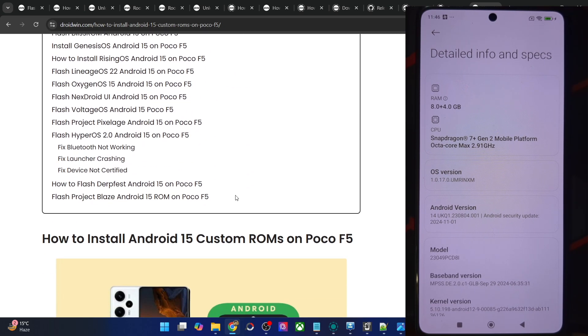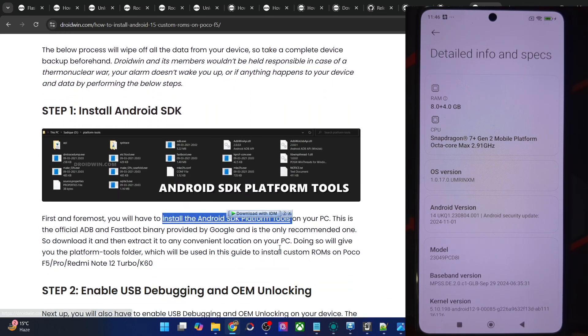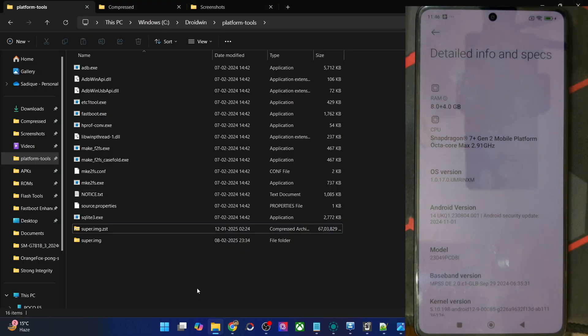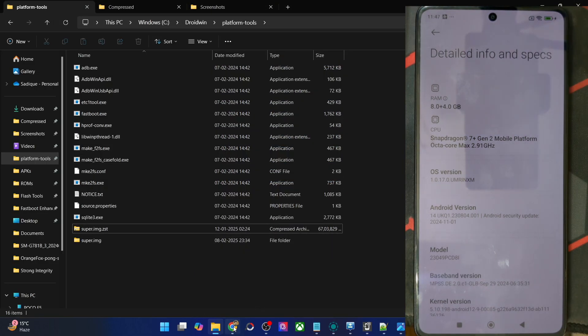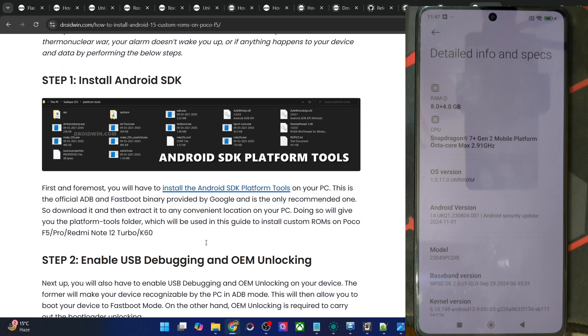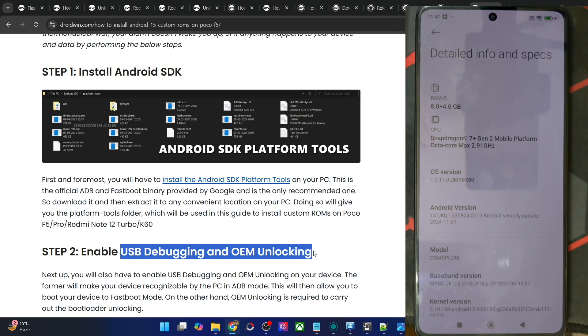First and foremost, you have to get hold of the latest Android SDK platform tools from my guide and extract them onto your PC. You may extract them anywhere you want — in my case I've done so in C drive. Once you've done the extraction, you will now have to enable USB debugging and OEM unlocking. Debugging is required for ADB commands, whereas OEM unlocking is required to unlock the bootloader.